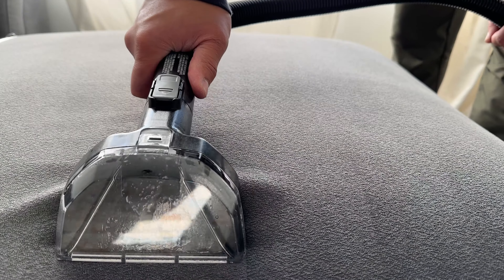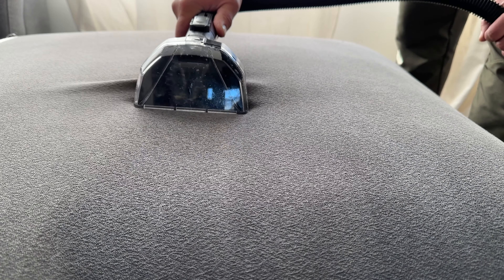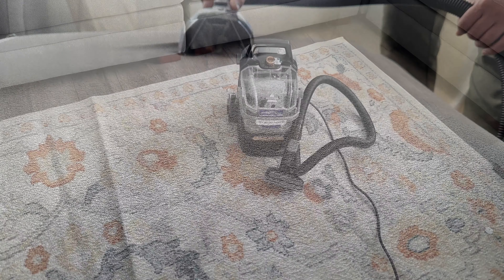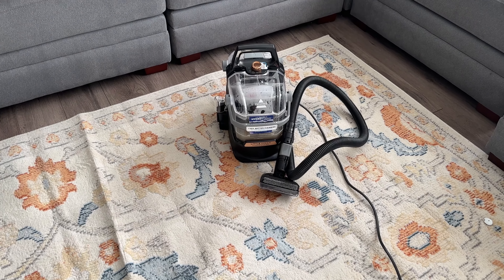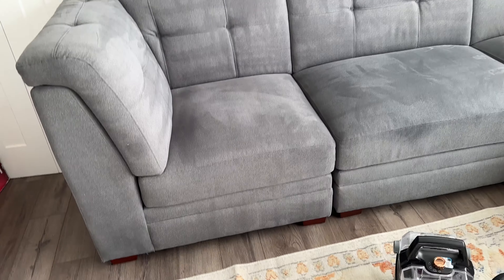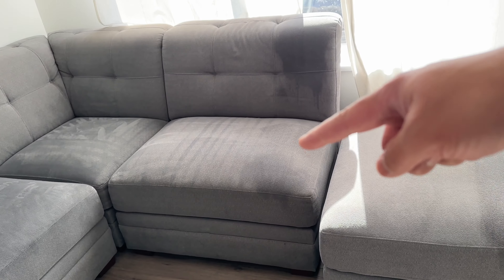If you're dealing with a couch or upholstery that's a lot dirtier to begin with, this will definitely do a better job. Even when doing a dry pass over previously extracted material, we're still able to pull out a decent amount of liquid, which shows it takes a few dry passes to fully get the moisture out.